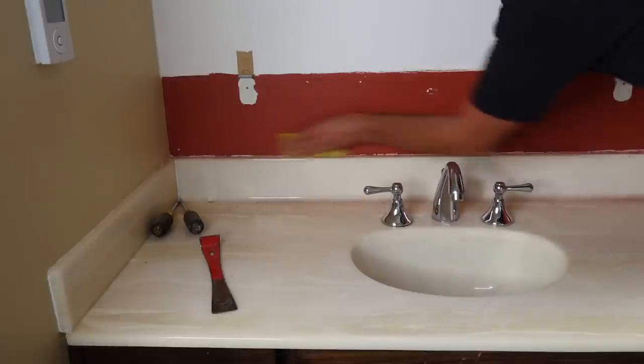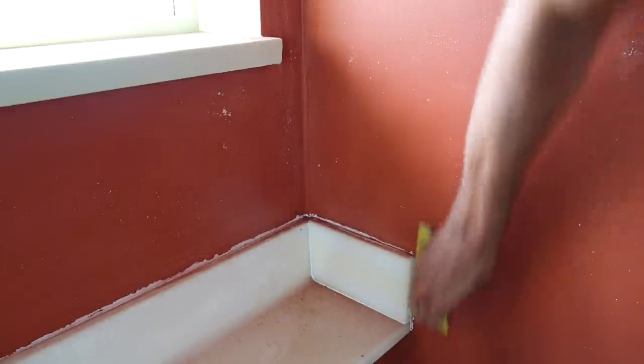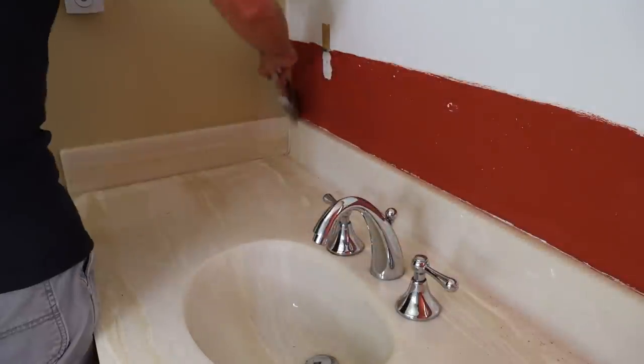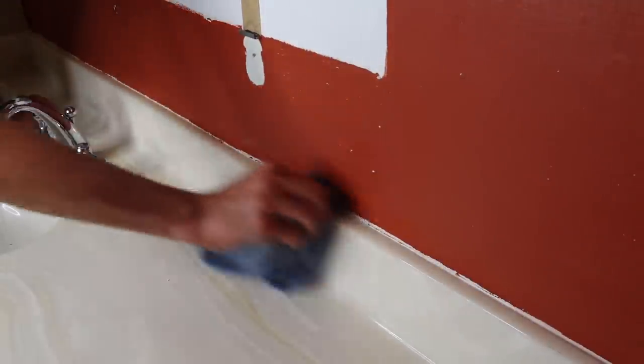Now I'm gonna walk you through the steps I took to get this nice finished result. The first thing I did was sand the wall and scrape as much of the paint off the silicone as I could. Next I vacuumed it up and then wiped it out with just a damp wet cloth — no special solvents or anything, just a wet cloth.